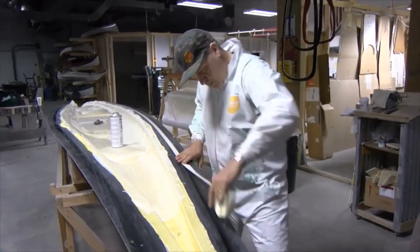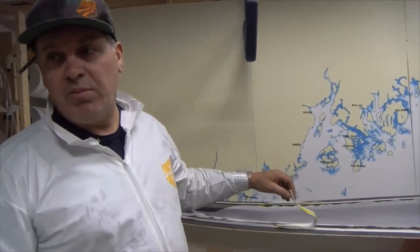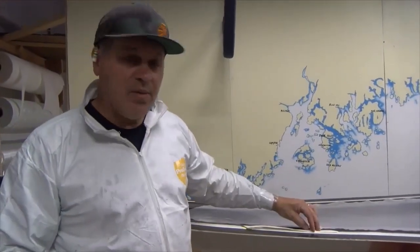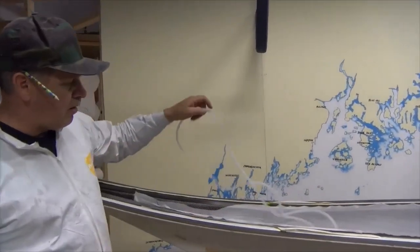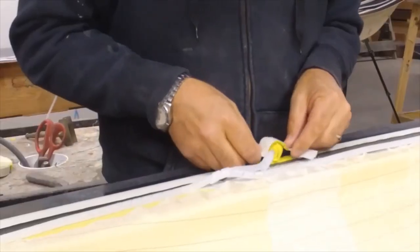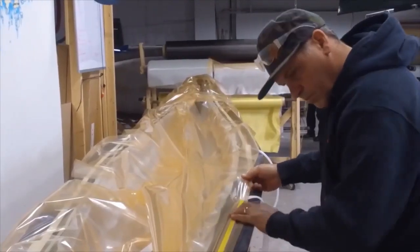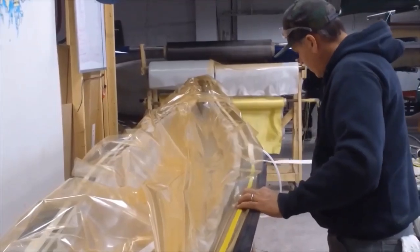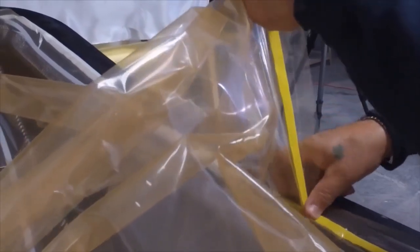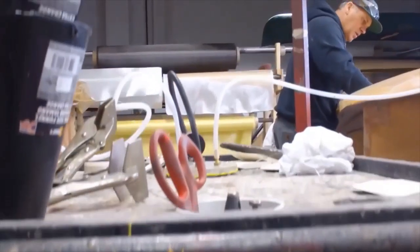And then we start applying the consumables. This is the vacuum bag tape. Tomorrow we're going to apply the vacuum bag, and the vacuum bag will stick to this tape. And tomorrow we will glue down the spiral wrap. With the spiral wrap done, we put the bag on. The bag essentially allows us to get a good seal, so then we put it under vacuum. There's equal pressure throughout the boat, and most of the air — if not all the air — has been evacuated.